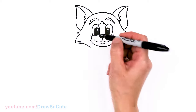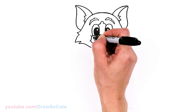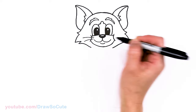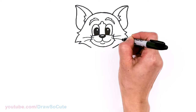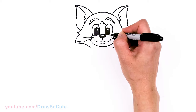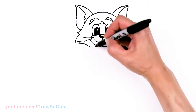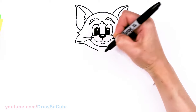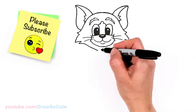One more thing I almost forgot — right here, let's give Tom some whiskers. I'm just going to pop out two curves, and same thing on the other side. Then let's bring this curve in so we can start to draw Tom's body. Let's come in here right underneath, bringing it to the center.